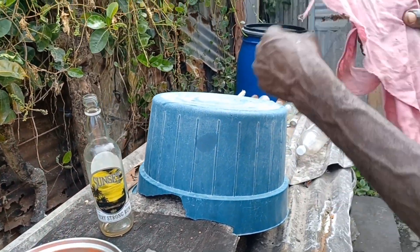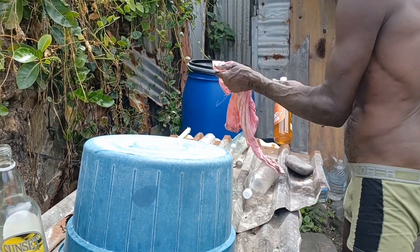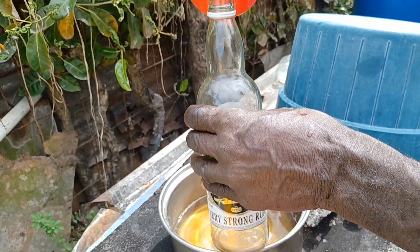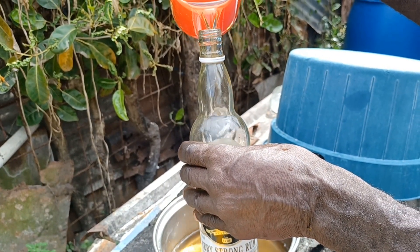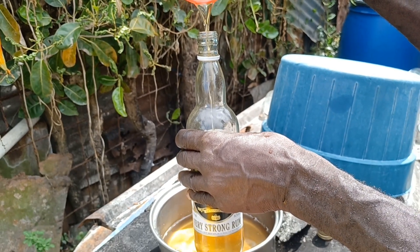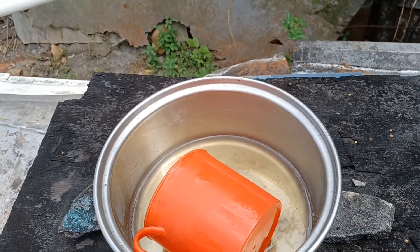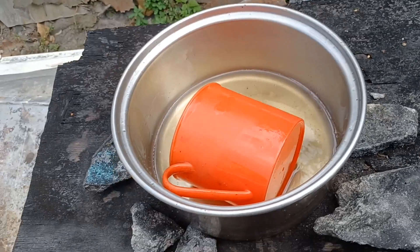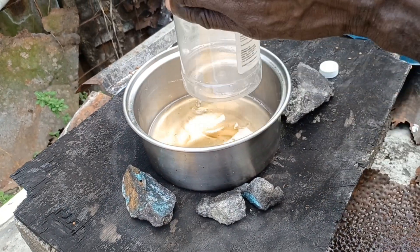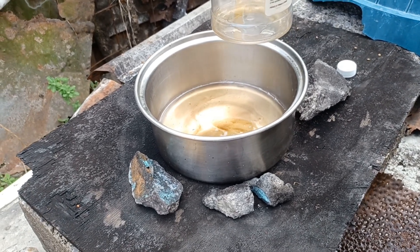I'm gonna give the rest from the pot. So two and a half — you could say like 17 coconuts, 16 to 17 coconuts made that.